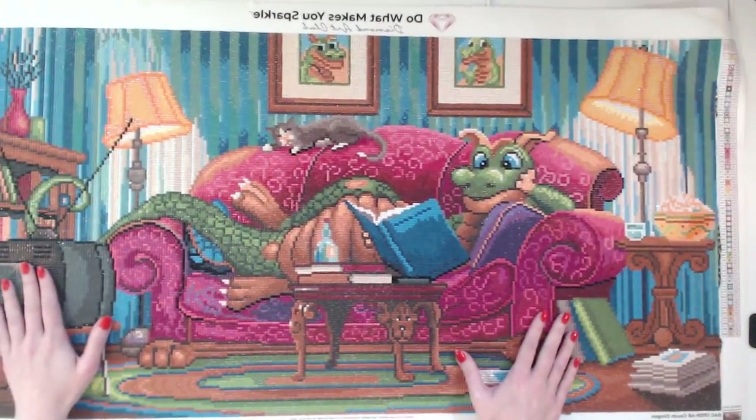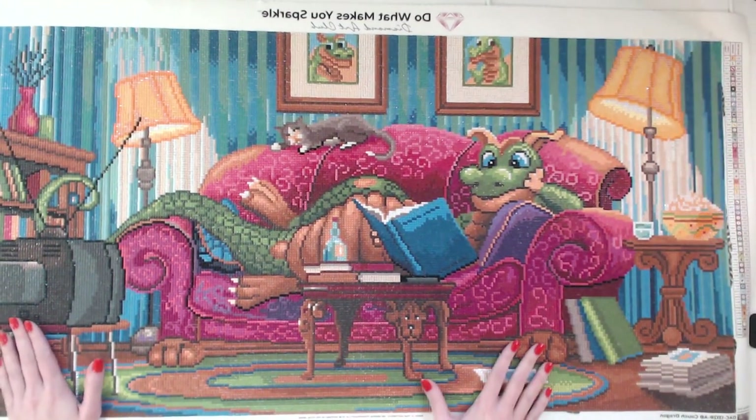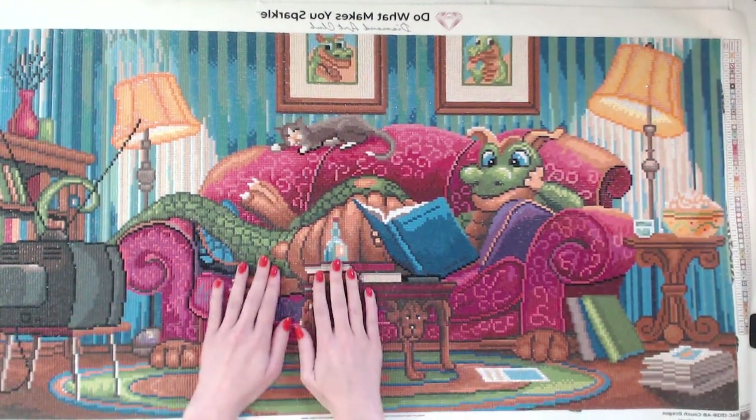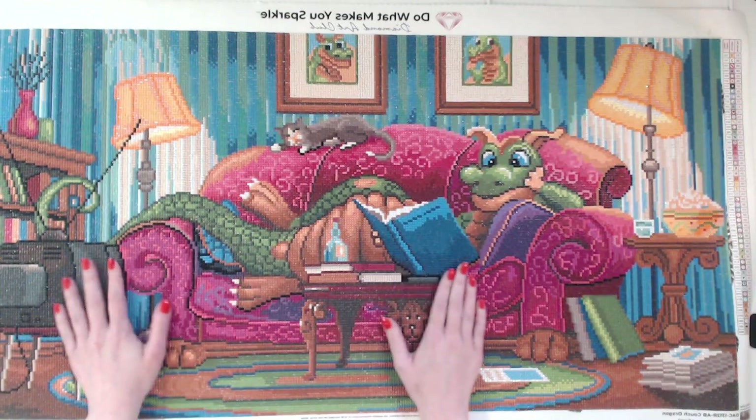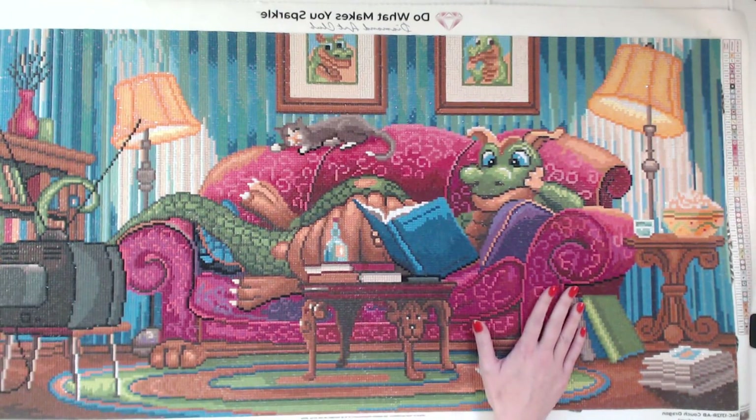Okay guys, let's take a look here. Wow. Absolutely gorgeous. I should have gotten some photos ready to show you guys. This diamond painting is absolutely and completely just beautiful.